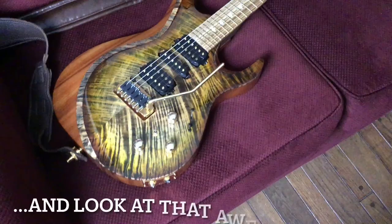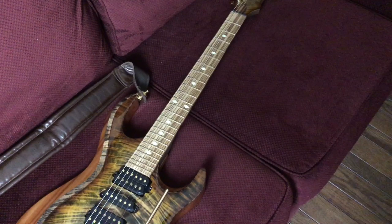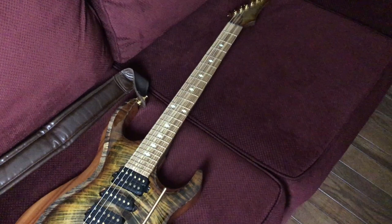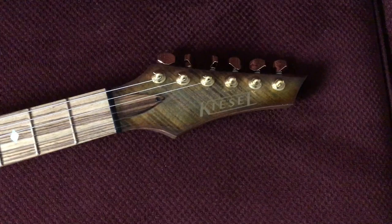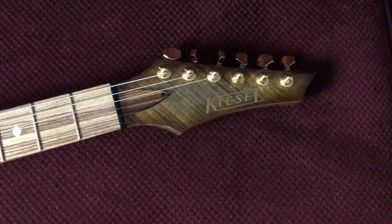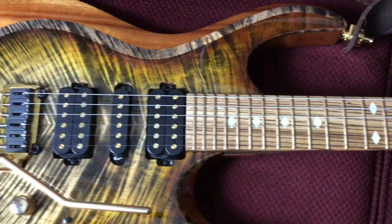And that last knob controls the volume of the acoustic pickup. Of course, we've got Koa back and sides on this beautiful guitar. And if you look up this neck, it's a zebrawood fretboard with a 14-inch radius, gold EVO frets, 24-fret fretboard. And those inlays are loom inlays — they glow blue. We have a graphite nut, the pointed six-in-line Kiesel headstock with the gold logo, and gold hardware with Kiesel 19-to-1 ratio locking tuners. Man, look at this neck — that fretboard is just gorgeous.